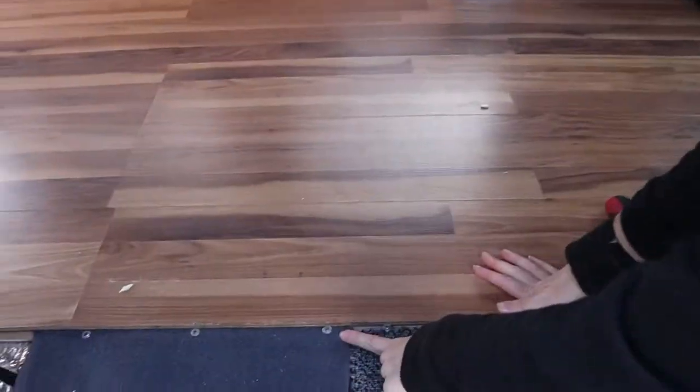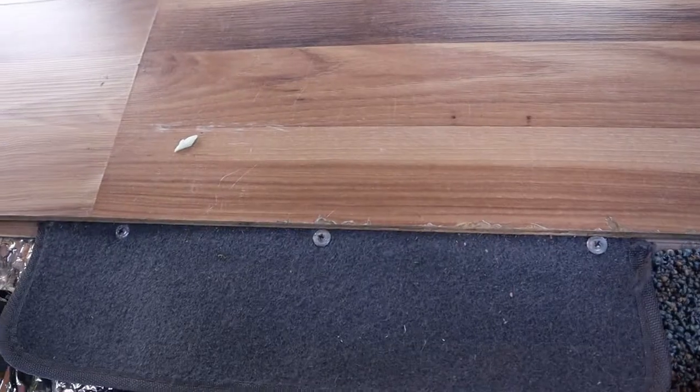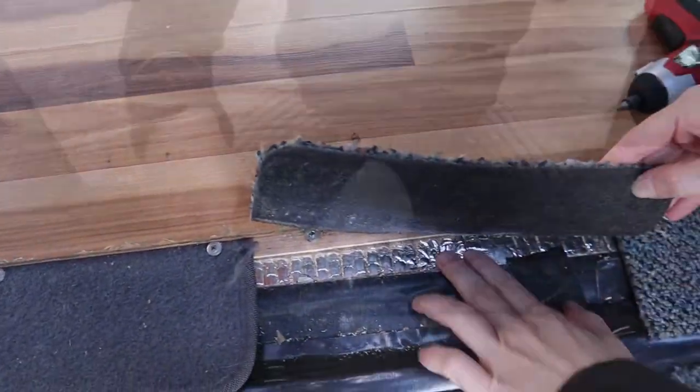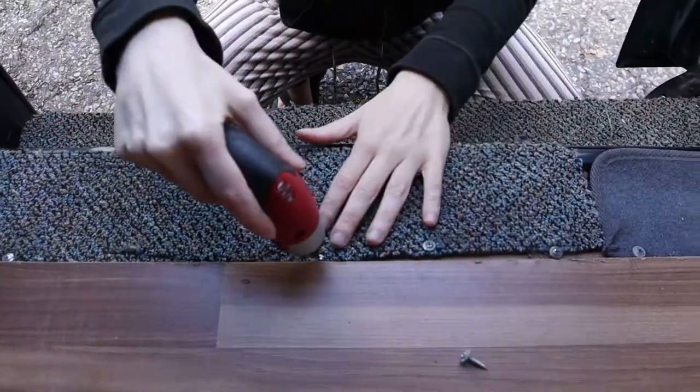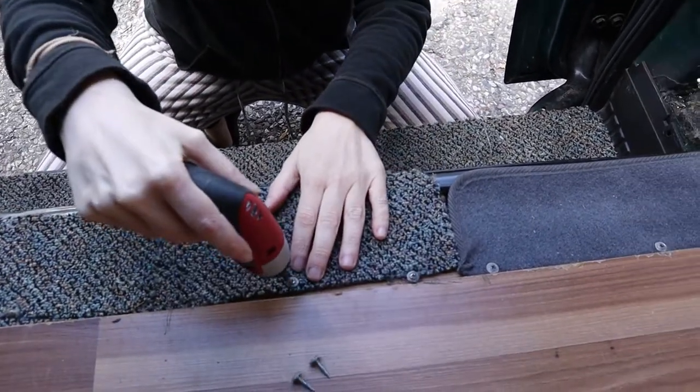The laminate flooring is screwed down, and they put little carpets here to cover the floor insulation. I'm just gonna work on unscrewing all of those screws, and then we can hopefully just slide the laminate flooring out.